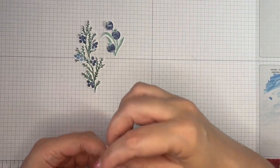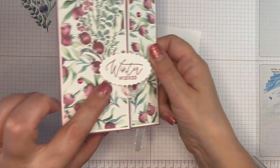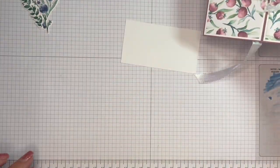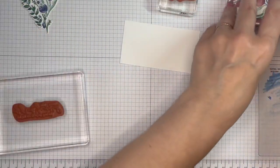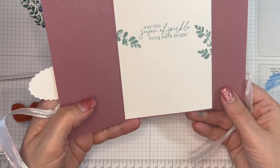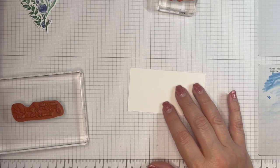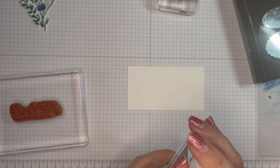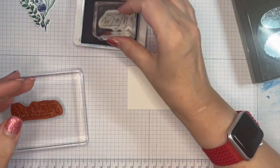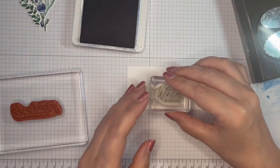We are all die cut here. The other bit of stamping I want to do is my Winter Wishes. So I've got Winter Wishes for the front, and then inside I have 'May the season of sparkle bring joy and delight.' I think I will do Blueberry Bushel for the front for the Winter Wishes. Winter Wishes popped on there.